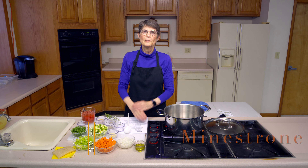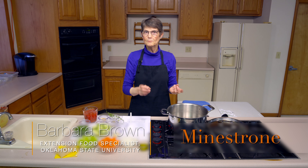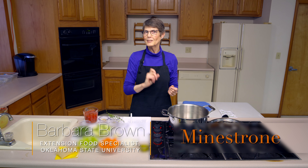Today we're doing minestrone. The reason we're doing minestrone is not because you needed to see how another soup was made, but because I wanted to show you how to use Parmesan rind. So we'll get to that in a minute. I'm going to go ahead and get it started.